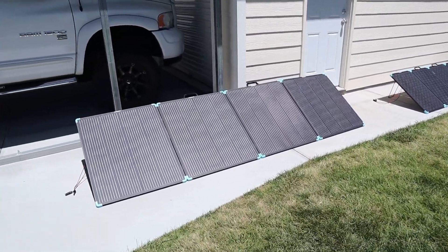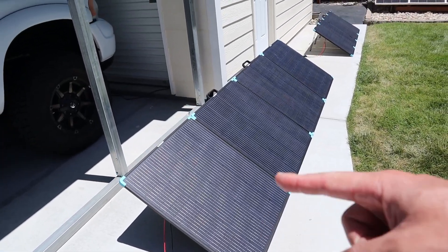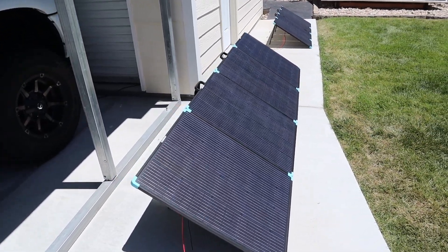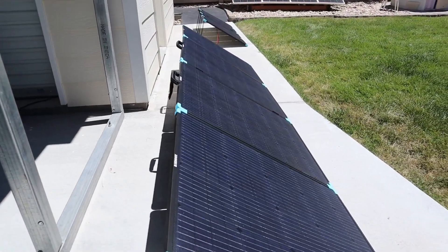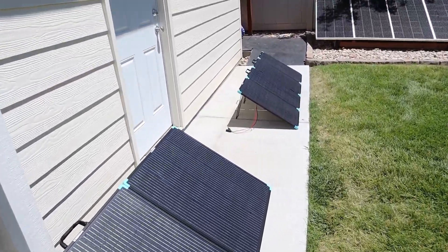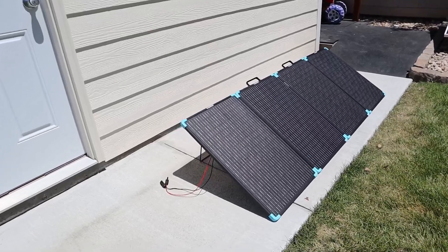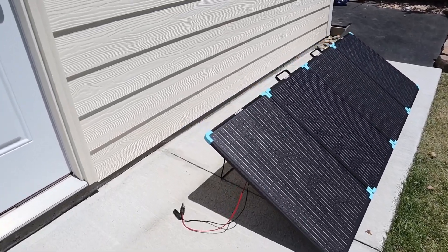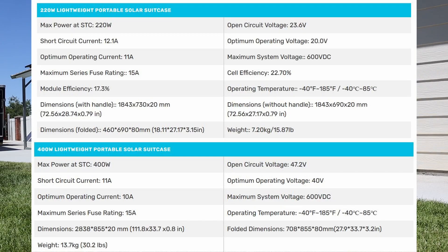Starting with the 400 watt panel, you have your MC4 pigtails. There are four individual panels wired together and four kickstands — each panel has its own kickstand — and you can see it sits really straight and is very sturdy. Moving on to the smaller 220 watt panel, just to see the size difference — very similar though. You have your MC4 pigtails and also a kickstand per each of the panels.